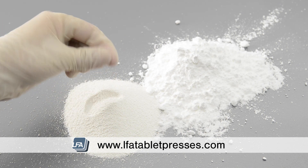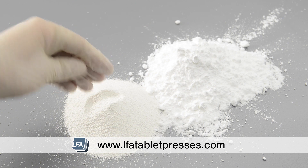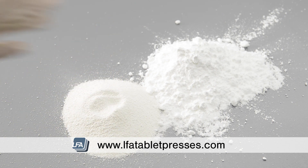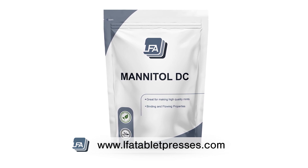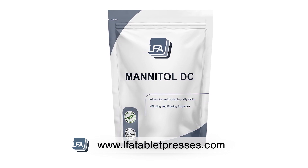It's important to note that you may need an anti-caking or dry lubricant depending on your active, but feel free to reach out to our team and we will assist you with your formulation questions. LFA's mannitol is specially designed for tableting purposes and therefore normal mannitol cannot be used.